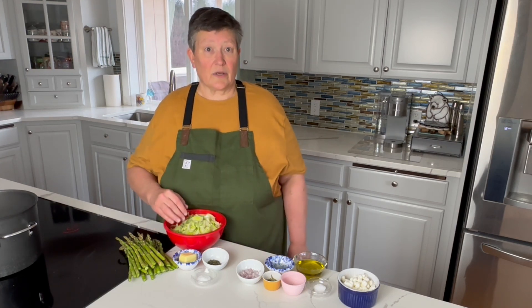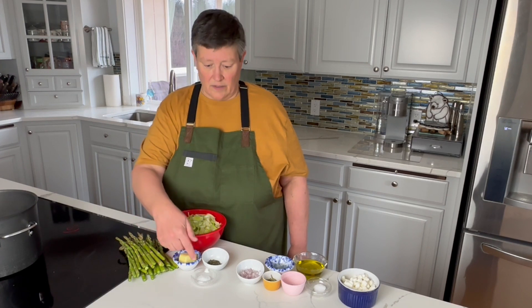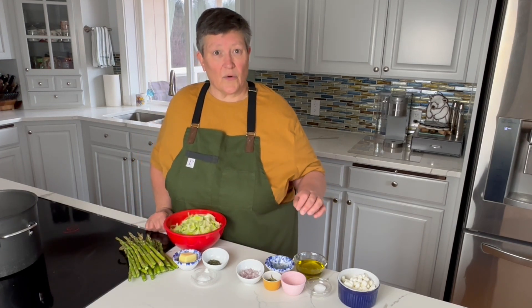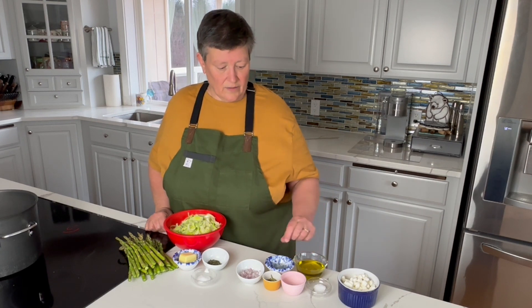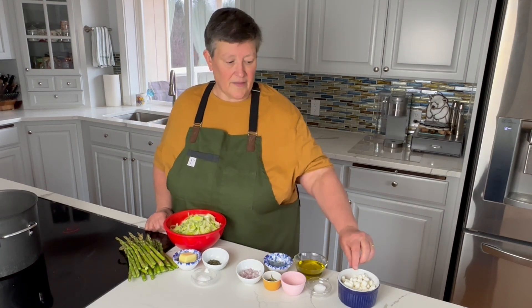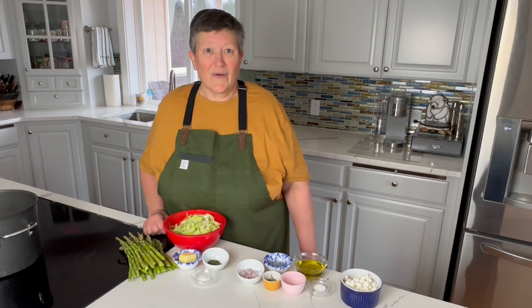We've got our leeks, which I'm going to caramelize in some butter, salt, and a little bit of fresh thyme. And then all the ingredients for the vinaigrette: olive oil, lemon juice, shallots, tarragon, salt and pepper. And then our goat cheese crumbles for the top of the salad when we're all ready to go.